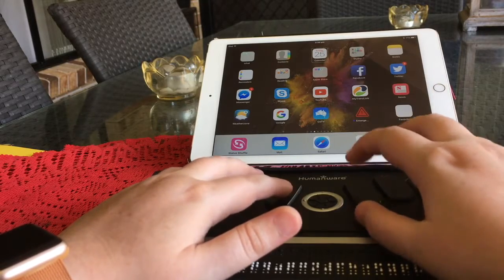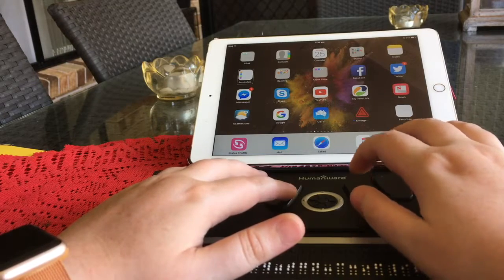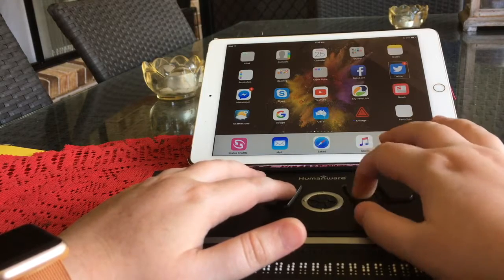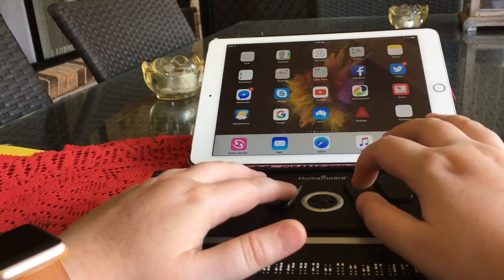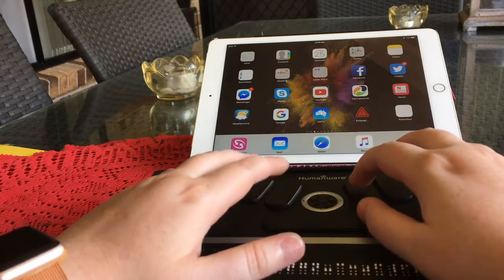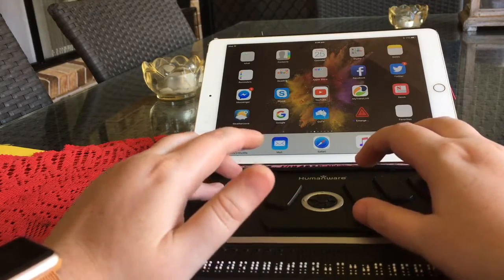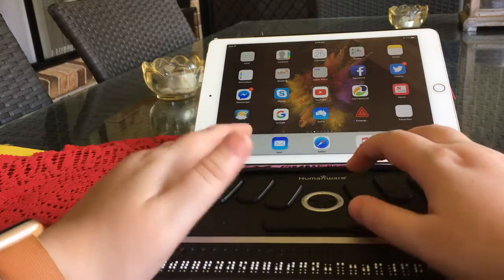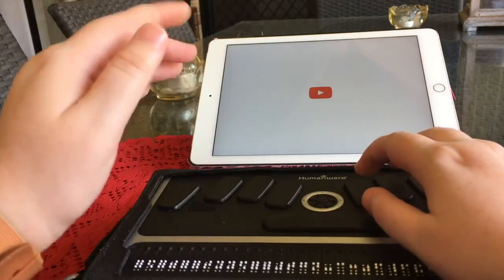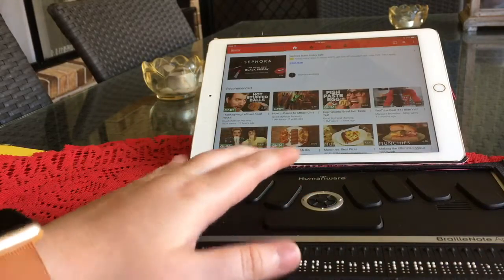To do the equivalent of double-tapping on something — let me just find something. Let's go to YouTube using this. It is Space with a lower C, or pressing one of your router keys — the little bubble things. Hang on, I'm just going to take a break, I will be back.